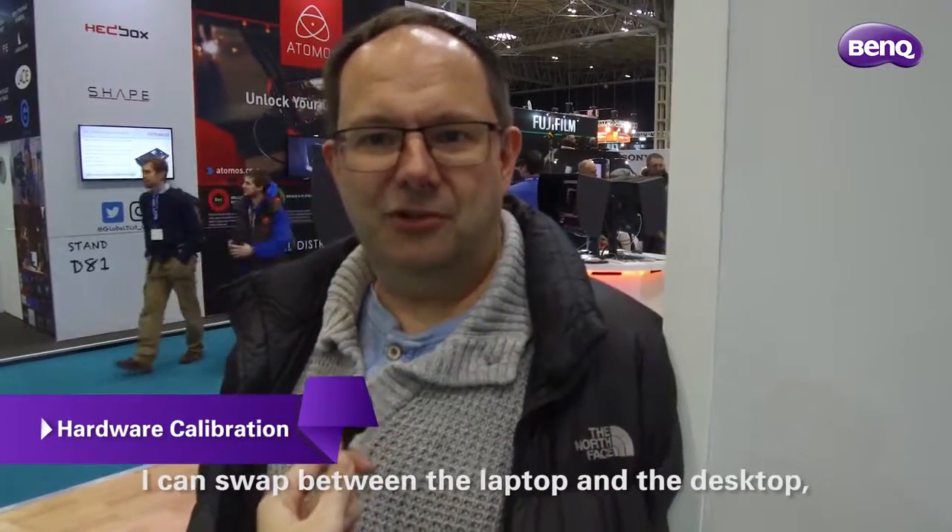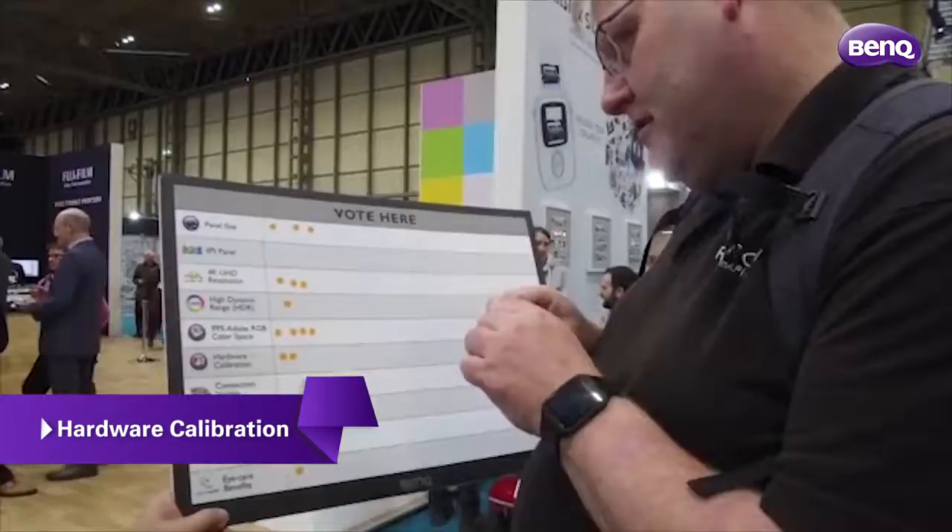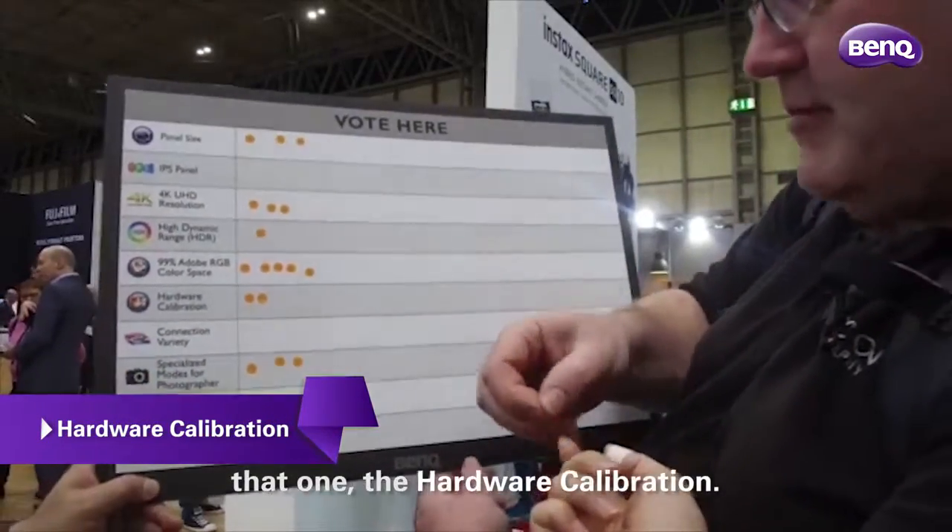It's a nice piece of kit. I really like the hardware calibration feature — it makes a real difference. The hardware calibration means that I can swap between the laptop and the desktop, and the calibration stays good, so it's really useful. It's got to be that one: hardware calibration.